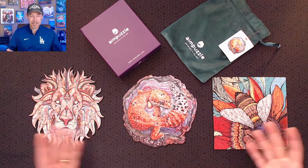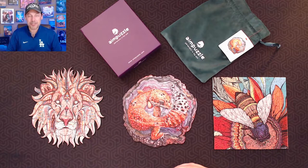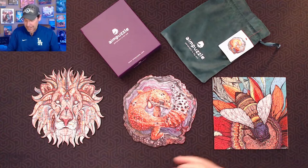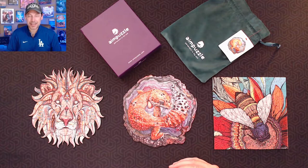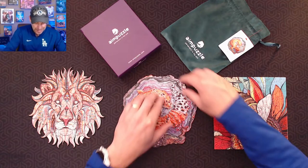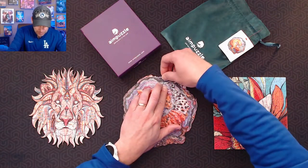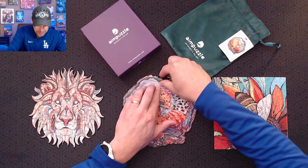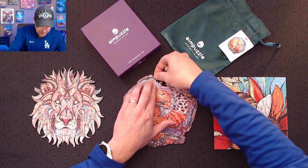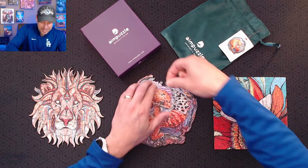AIM Puzzle was kind enough to send me these three sample puzzles — three of their wooden puzzles that they distribute from their channel — and my wife and I had a fun time putting these three together. They are both fun to assemble, but also very challenging. A unique thing about these puzzles is, one, they are made of wood, not traditional cardboard, and they are laser cut, so they fit very precisely together.